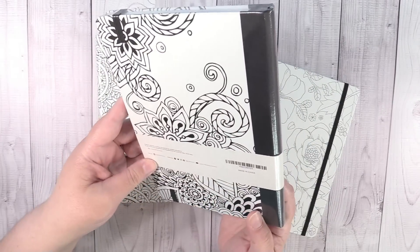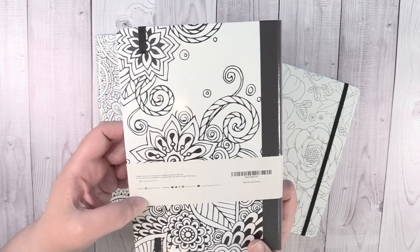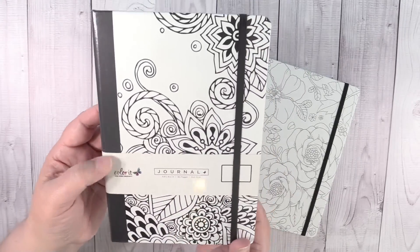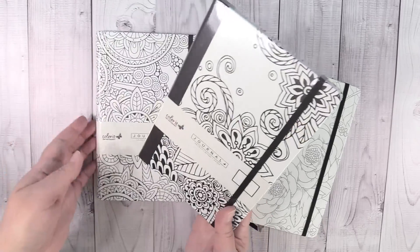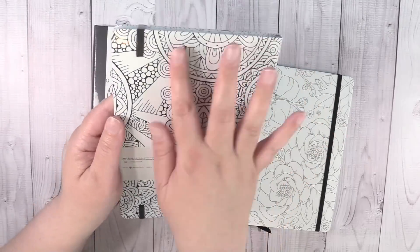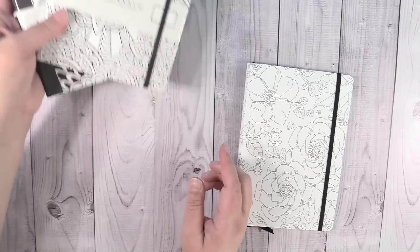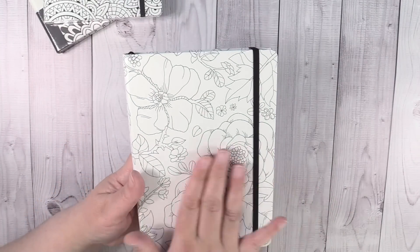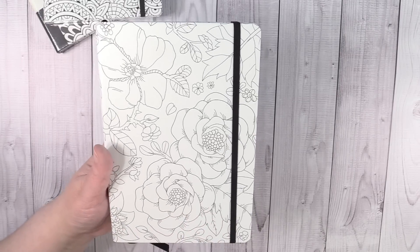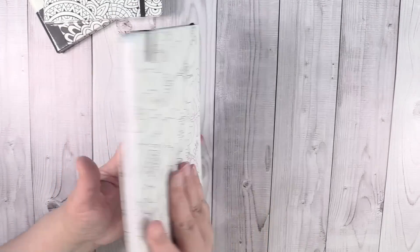Here's the first one — it does not have a name. I'm going to link these down below where you can get them. I think you can get them on Amazon or maybe on Color It's website. So I'll go ahead and link that for you. This next one has like a lot of mandala kind of looking pieces on it, which I think is super duper cute. And then this one that I opened has all these beautiful flowers on it. I didn't want to color it before the video because I wanted to show you what they look like just as they come, because some people might want to keep them just like this.